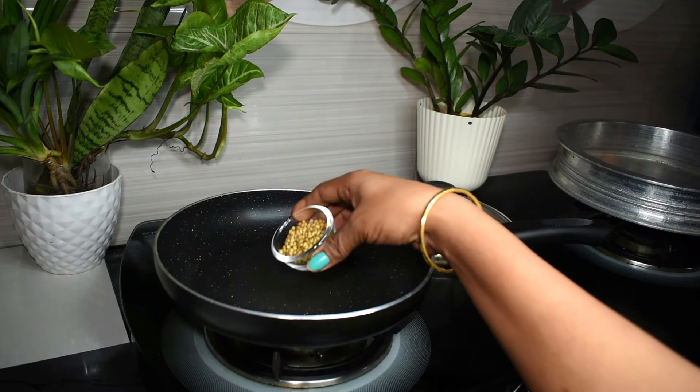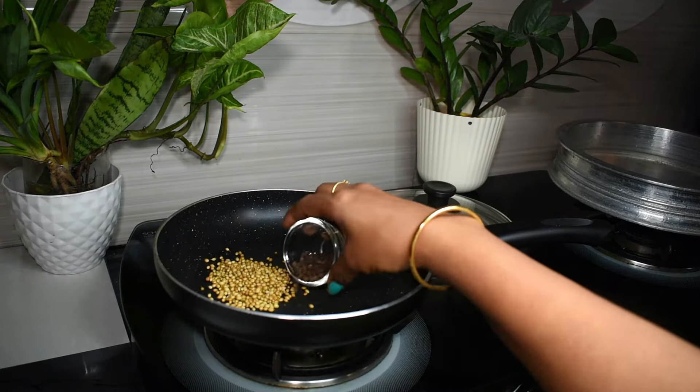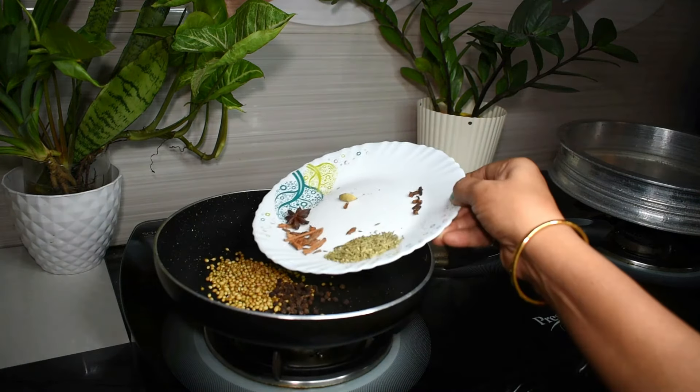1 tablespoon of garlic. 1 teaspoon of garlic. 8 tablespoon of garlic.